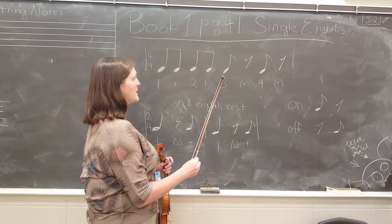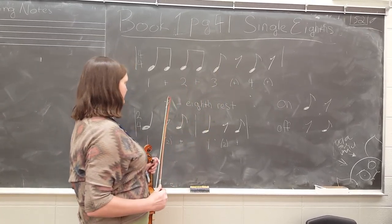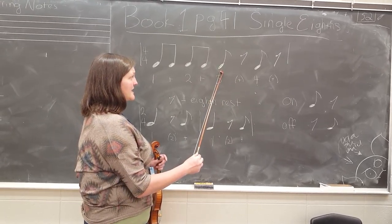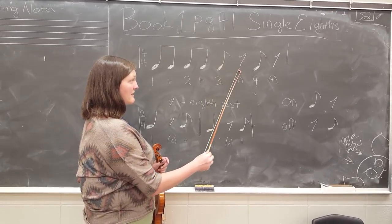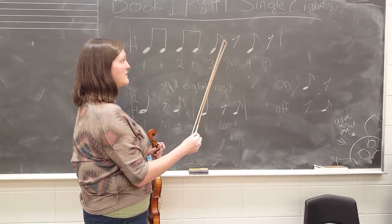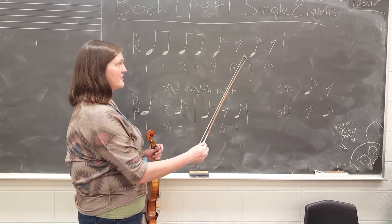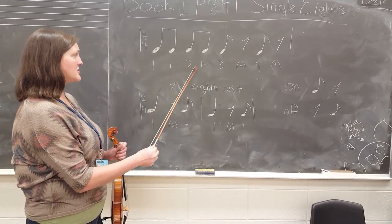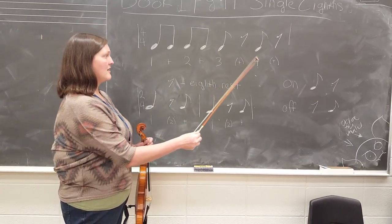This page also introduces the eighth rest, which looks kind of like a little upside-down check mark. If we were to count this, we'd only hear the first note — we go 3, 4. So if we counted the whole thing, we count: 1 and 2 and 3, 4. See how the rest is in there?